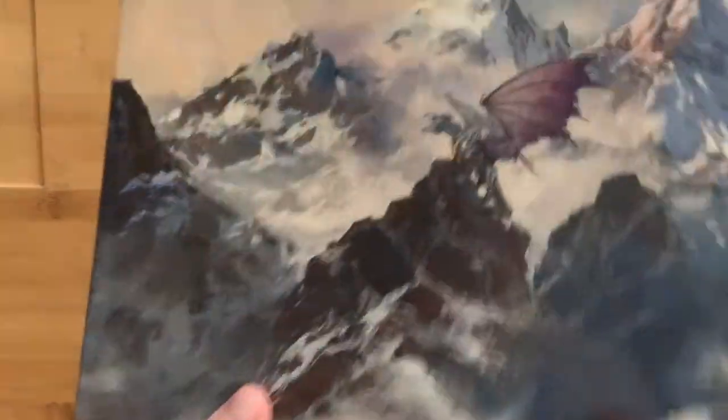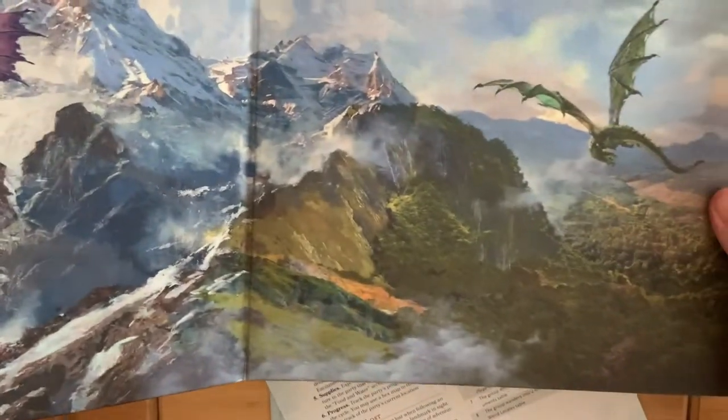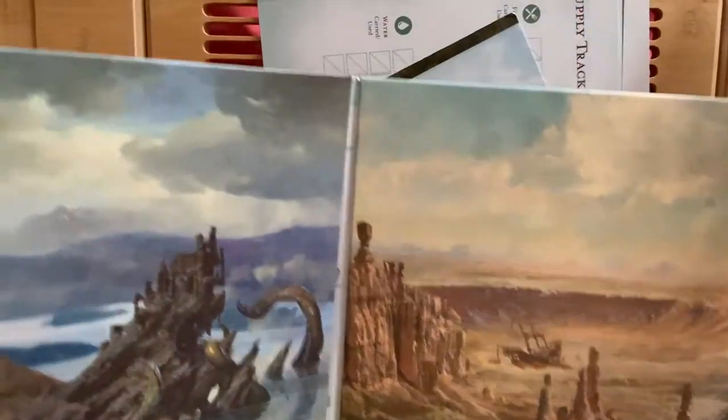We have a DM screen. I love that art. Let's look at all the sides — it's what you expect from Wizards.